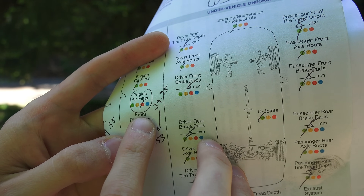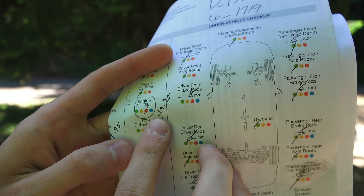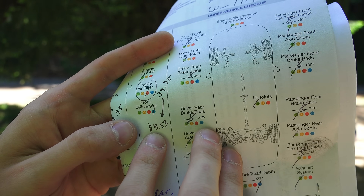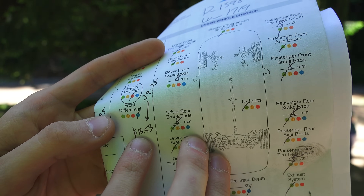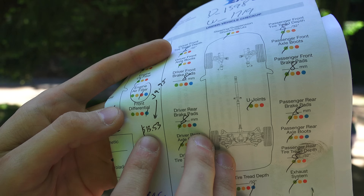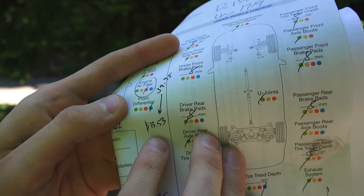I was just at the Subaru dealership and they recommended that I change out my engine air filter. They quoted me $39.95, but I found a genuine OEM filter online for $13.53. So it makes much more sense to do it yourself, especially since it doesn't even require any tools. I'll include a link in the video description to the product I used.